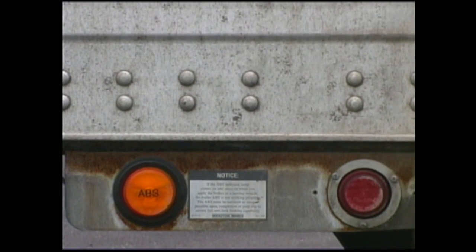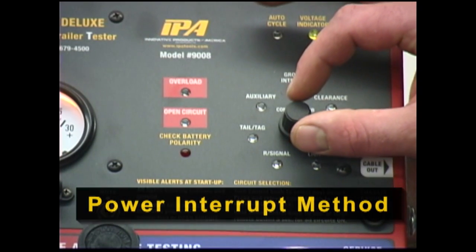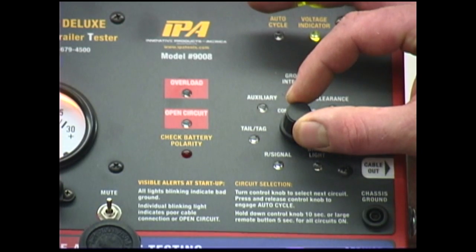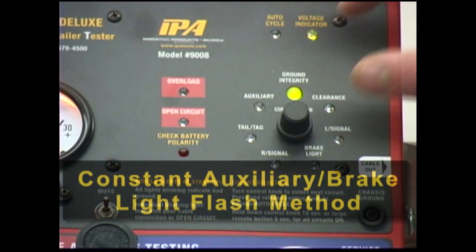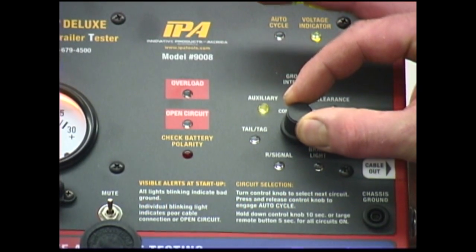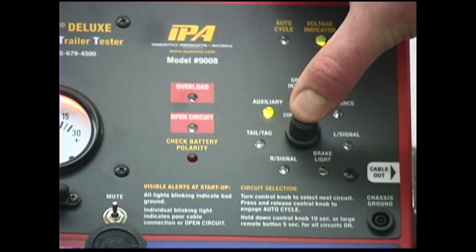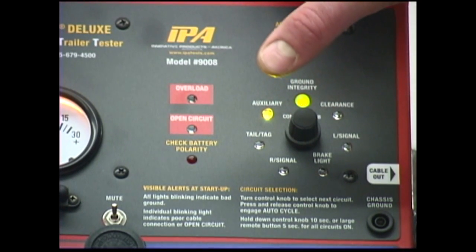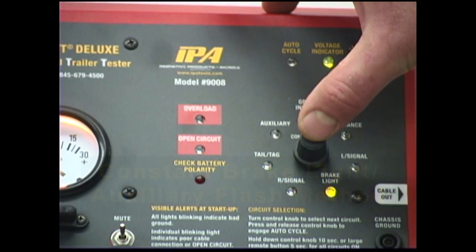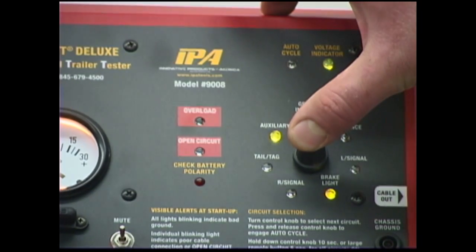The MUT can access ABS blink codes in three main ways to match the manufacturer's specifications. First, by rotating the MUT control knob back and forth across the auxiliary circuit, power will be interrupted to the auxiliary line. Additionally, the MUT can apply power to either the auxiliary or brake light circuit while flashing the opposite, again depending on the manufacturer. To apply constant power to auxiliary and flash brake, select the auxiliary circuit and depress the control knob for each brake light pulse required. For systems requiring the opposite, simply reverse the process, selecting the brake light circuit for constant power and depressing the control knob for each auxiliary pulse. For more detailed information, please consult your ABS system manual or contact the manufacturer.